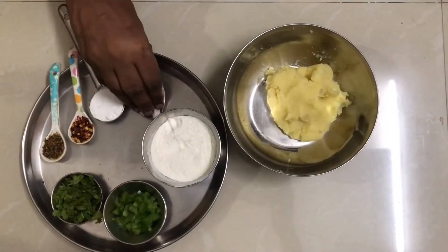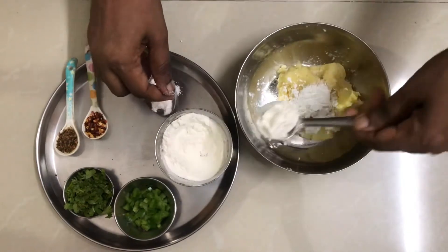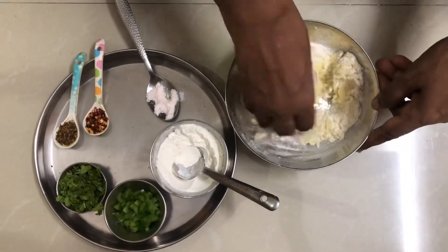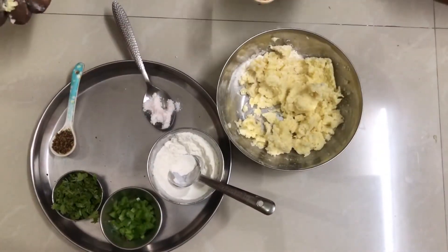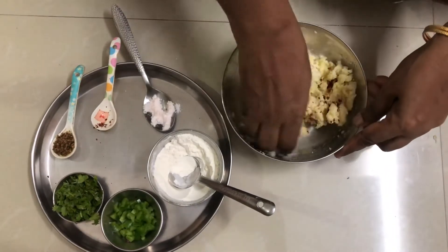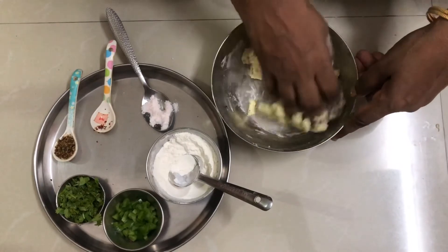Put it in the corn flour, then put it in the maitha, and again put it in the corn flour. This is fresh pepper and it's clean.